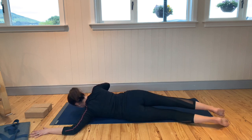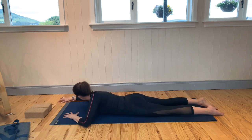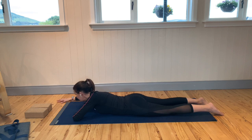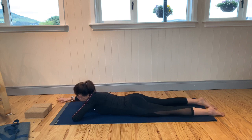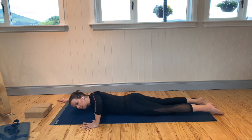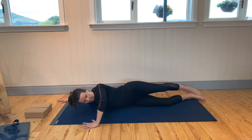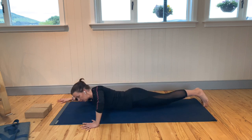Exhale and lower back down. Take the right arm this time — right elbow slightly ahead of the shoulder, hand coming straight out from the elbow. Left hand on the floor, press it into the floor, and begin to peel the body away from the floor. Exhale and release down.